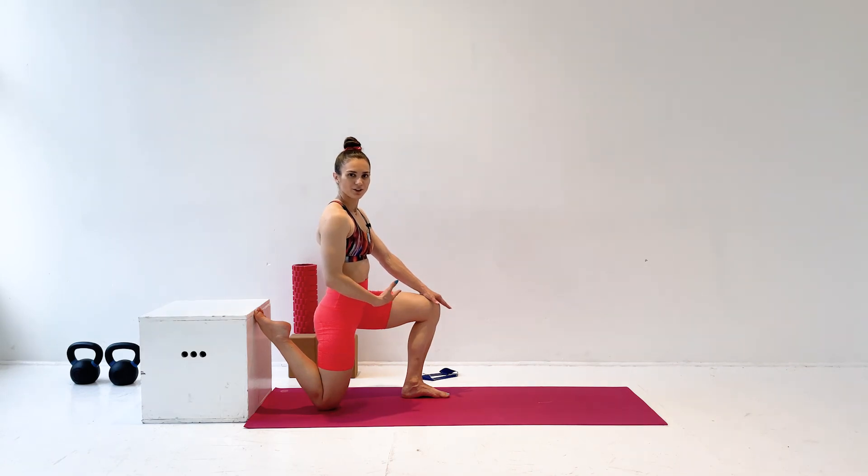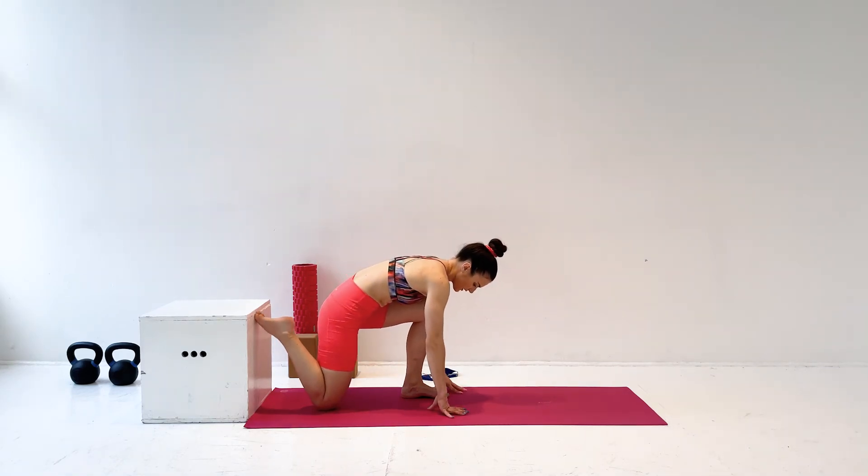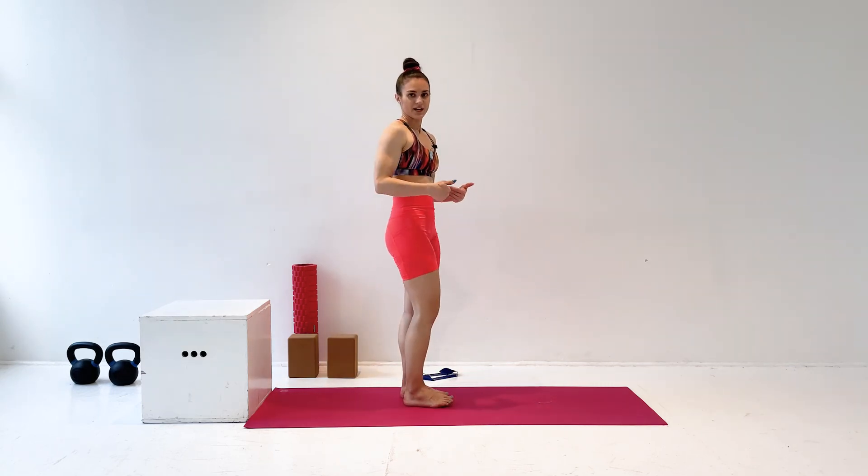I'm not going to do it with you here for the whole time. You can just pause the video, do your stretching, and then bring your hands to the floor when you're done and work your way out and take it on the other side as well.